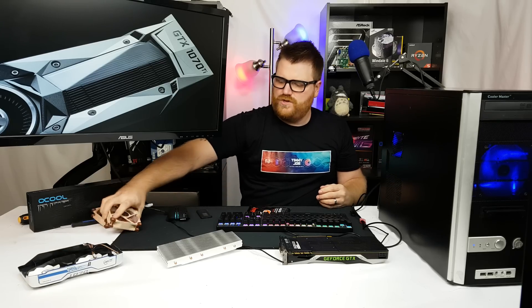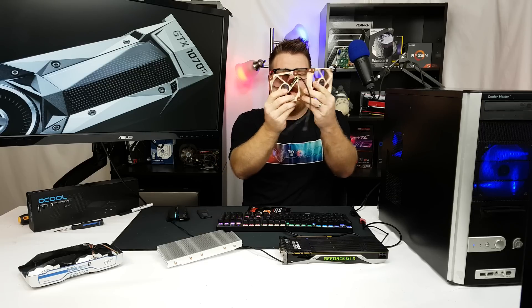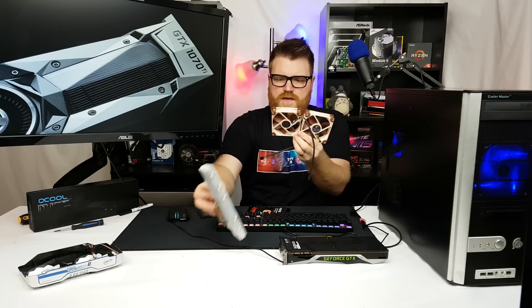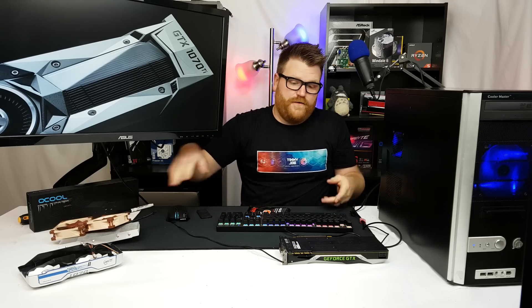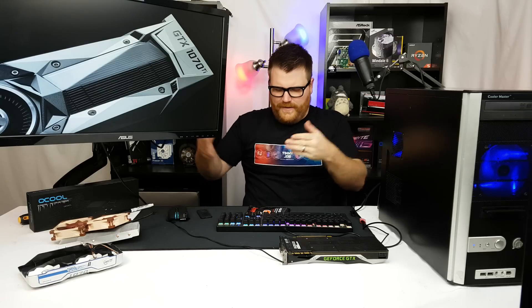Rather than put the tiny Arctic fan back on — it looks terrible, I painted it — we're going to put two PWM Noctua fans on it, which should be pretty cool. Then we'll see if I can overclock it further with the shunt mod. Hit the speed lapse, let's make it happen.